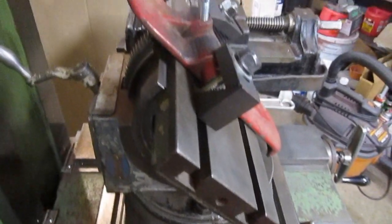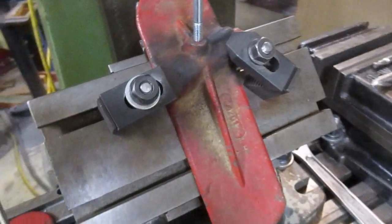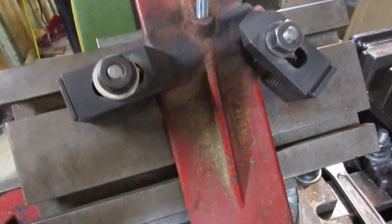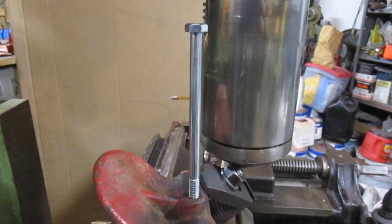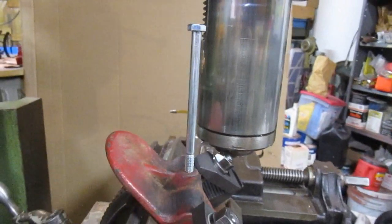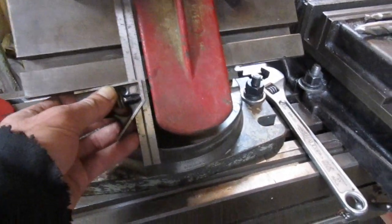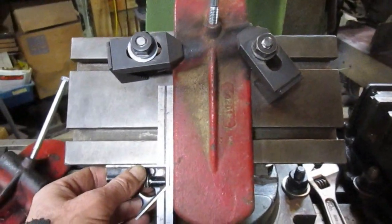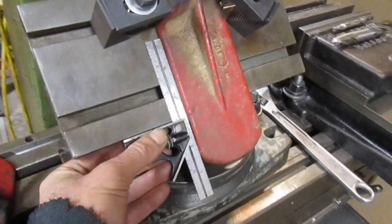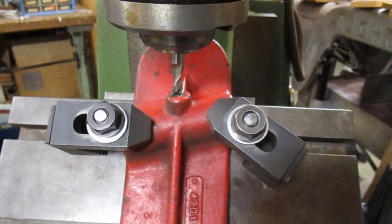Now in order to set this angle, I just have a footrest with a good tapped hole and I have a long bolt in there. If I just lower the quill on the mill, I can eyeball this bolt until it is the right angle. And I am using a square like this to make sure that the footrest is square with the table. Alright, I got this one bolted up, ready to work on.